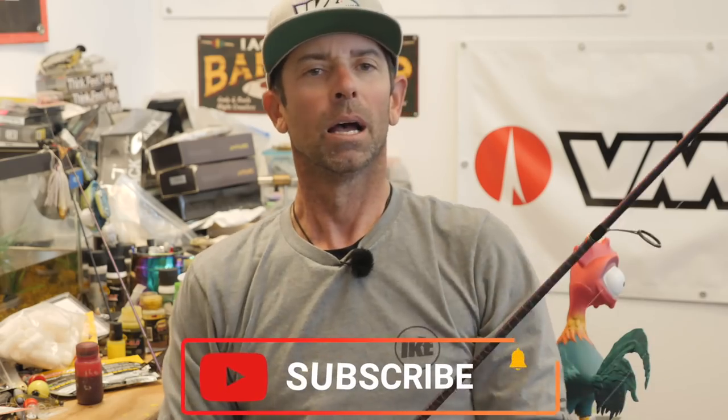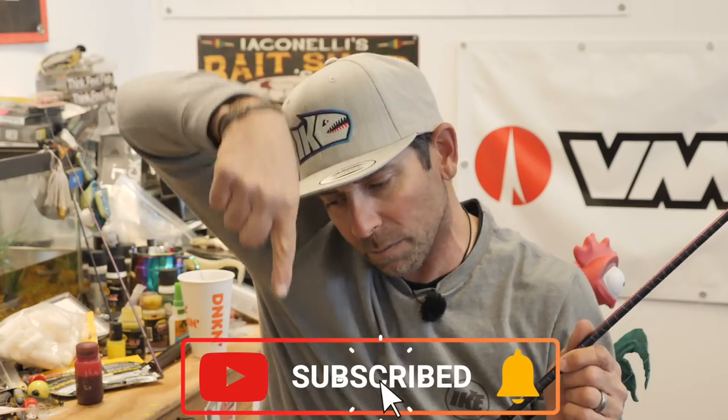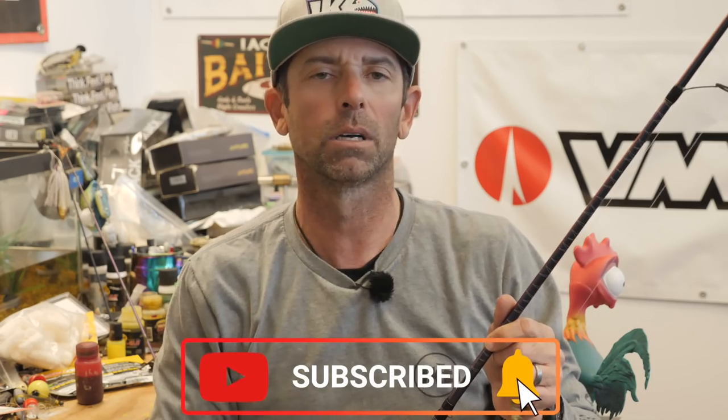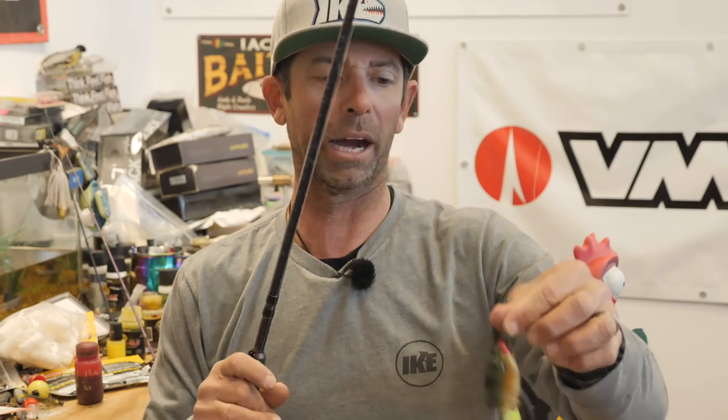Whatever you think about spawning fish, if you're having trouble catching them, try this tip to catch spawning bass. This rig — the Ghillie 90, short leader drop shot with these rigging tips — will make those fish bite. I hope you enjoyed this In the Shop. If you like this stuff, mash that subscribe button. Subscribe to my channel — got great content coming every single week. If you're already subscribed, tell your fishing friends about Mike Iaconelli Fishing on YouTube. We're here to help you become a better fisherman and catch more fish. Hope you enjoyed it. We'll see you next week.